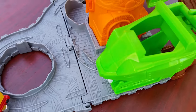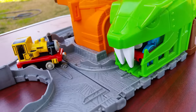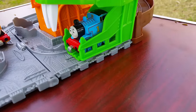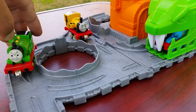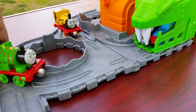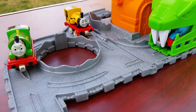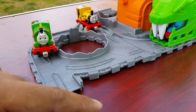Let me show you — it has a little place where you can play. Thomas got stuck here, and Duncan is coming from that side. You can also let Percy have a go. Like other playsets, you can connect with other tracks right here — here is a track extension.